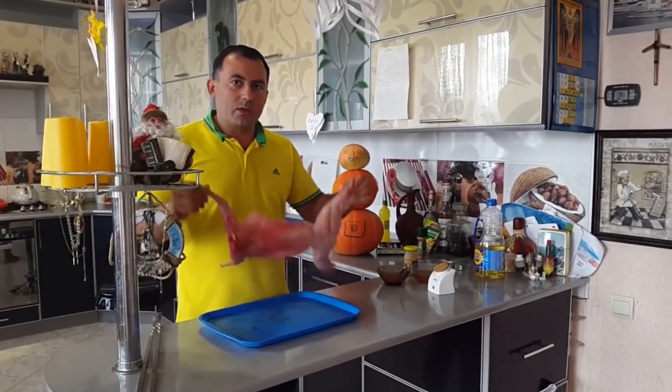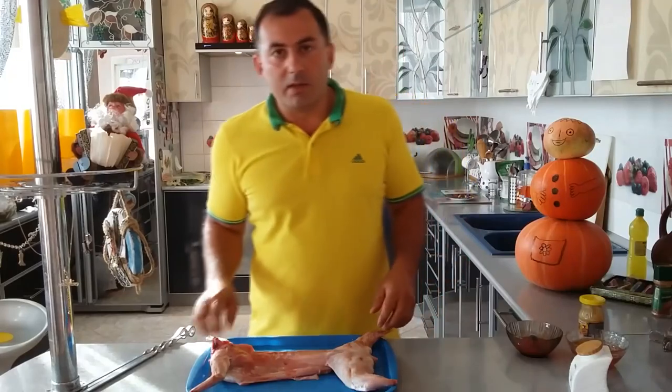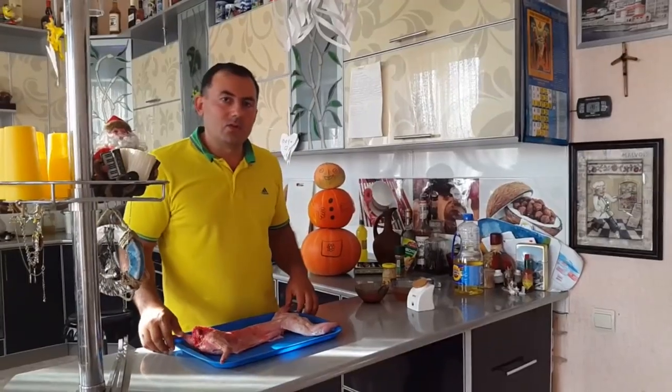Today we're roasting rabbit in an oven. We'll need a marinade sauce. We'll prepare it from whatever I find in the kitchen.